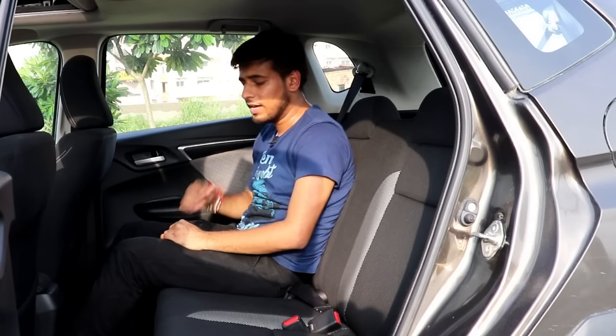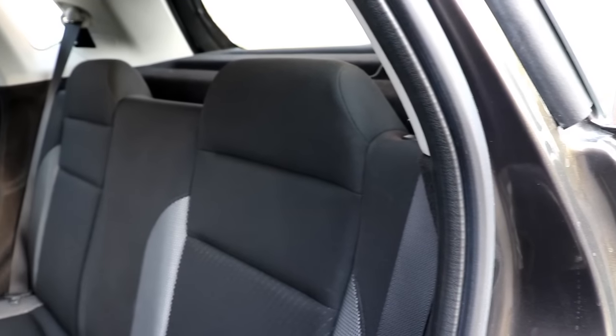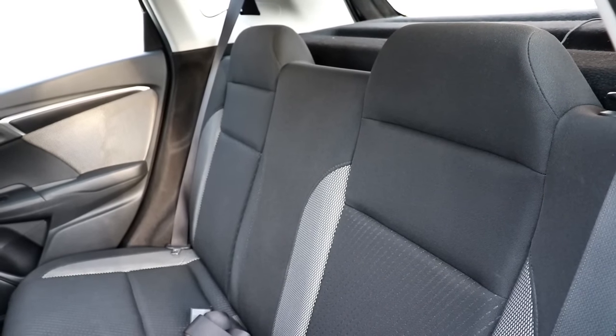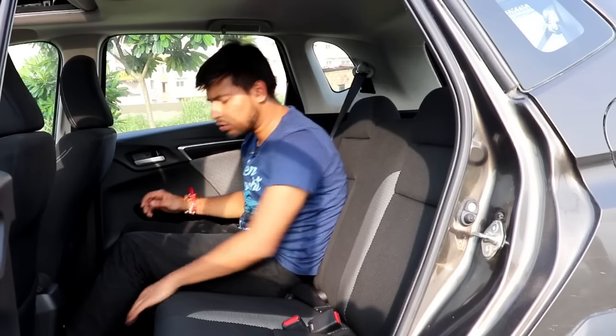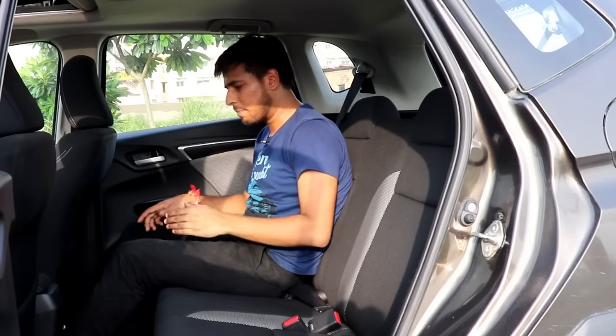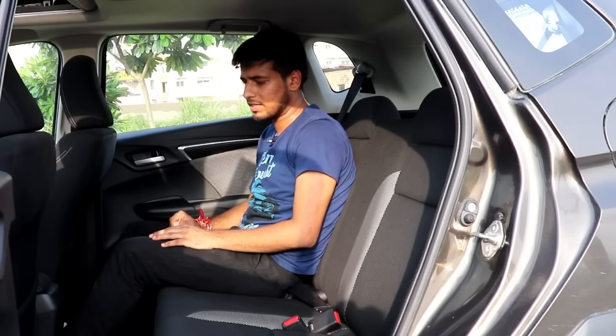This is the top VX variant, but the head restraints are not adjustable — that is a sad thing. The floor hump is a little on the higher side, so the middle passenger may have trouble moving their legs. And there are no rear AC vents, unlike the competition such as the Nexon.